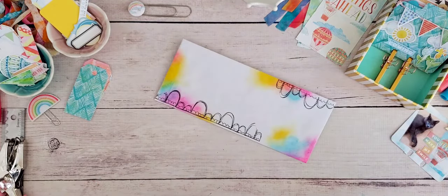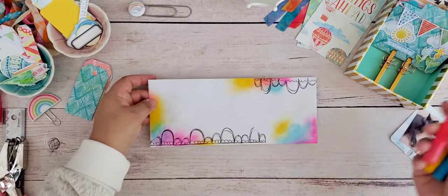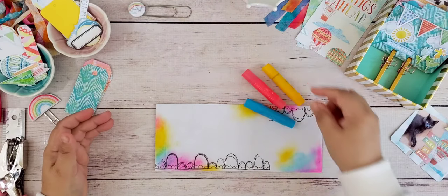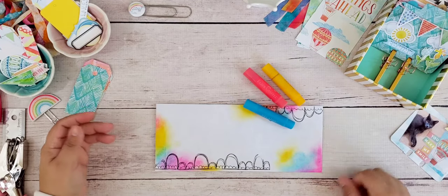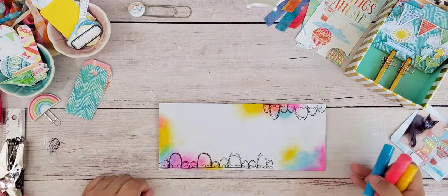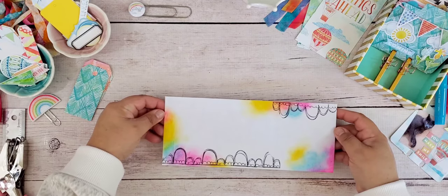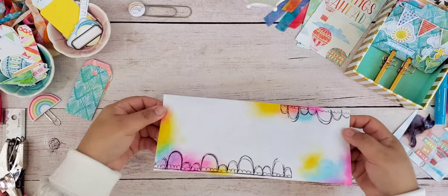Just a little bit more on the envelope — here I used some gelatos. You can pretty much use anything you want to decorate your envelope. I ran them around the envelope and then blended them with my finger, and I added a bit of stamping. You can do hand doodling, add stickers, or whatever you'd like just to give that envelope a pop of color. It's always nice to find something fun in your mail besides bills.